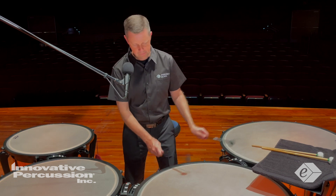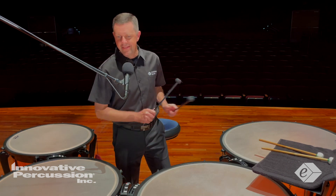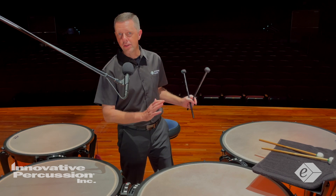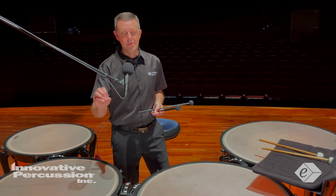We then play the doubles at the end of measure 63 to allow our hands to flow and again get a good, consistent sound. Several other sections use those double strokes as well — for example, measures 40, 41, and 42.